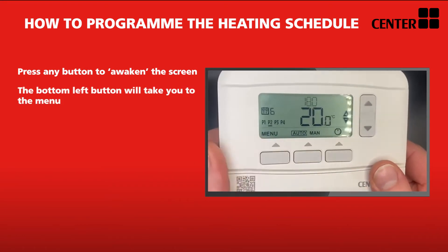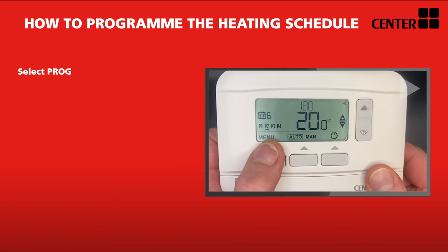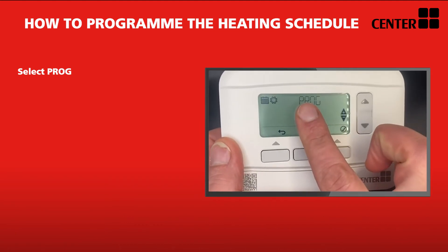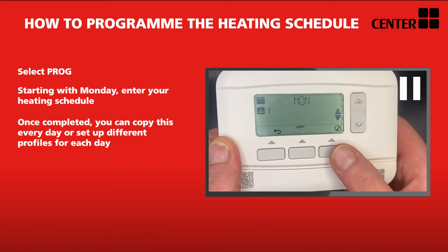To set those four programs on your Centre thermostat, press any button to wake the screen. Press the menu button and select program. Each setting will flash, which requires you to confirm your time and temperature commands with the tick button. You should see it flashing on Monday with the number one on the left hand side, this being the first day of the week.